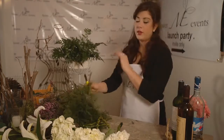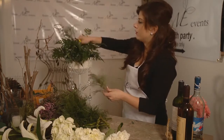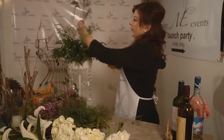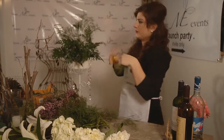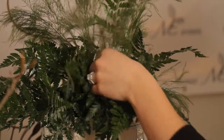I already added some leather leaf, but I'm going to add some tree fern just to kind of get some taller and softer activity in this piece. You can kind of haphazardly place this stuff. Make sure all your green — the green of the floral foam — is covered.